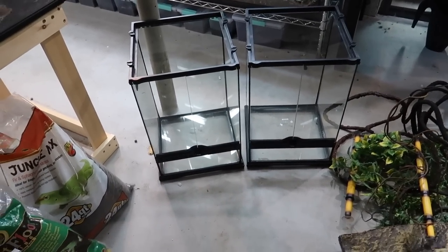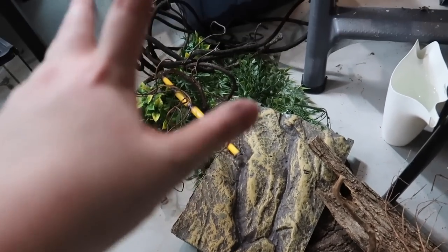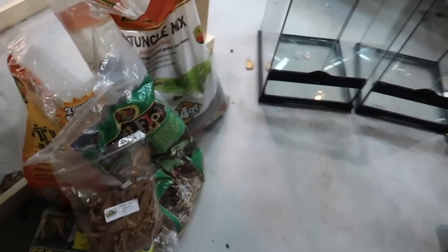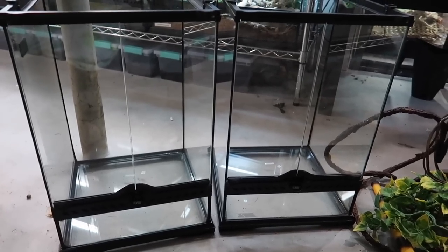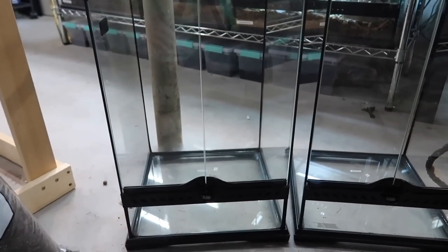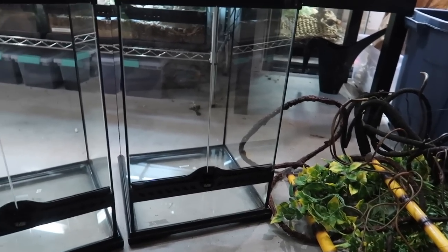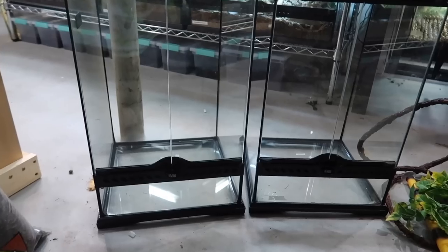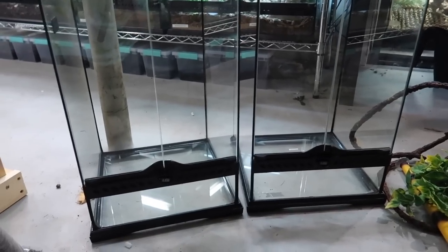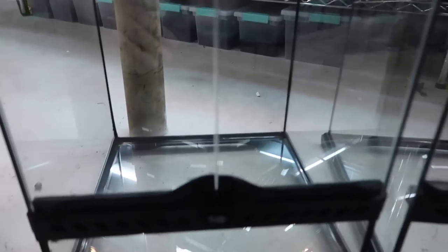We have the two enclosures, one for each gecko, with their lids up top. There's a background for each one, some fake plants and fake vines, some real wood and vines, and the substrate over here. I'm going to start setting one up and explain what I'm doing with the first one. When we move to the second I probably won't talk through it to avoid being repetitive, since they'll be very similar — both are for a juvenile gargoyle gecko.